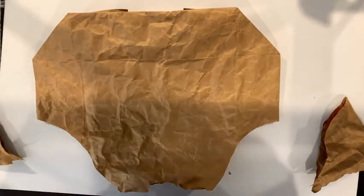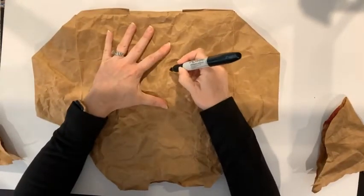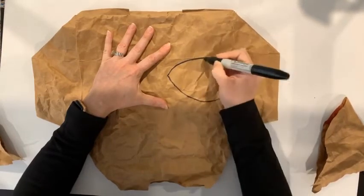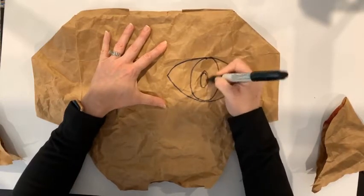Think about the facial features that might be here and have some fun. They don't have to look realistic, or they can. You can do some really fun things — you can exaggerate and go too big or too small.